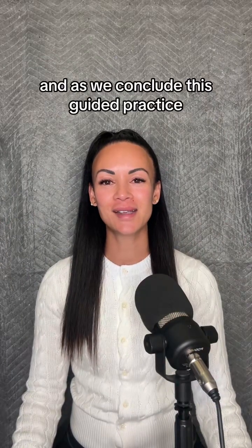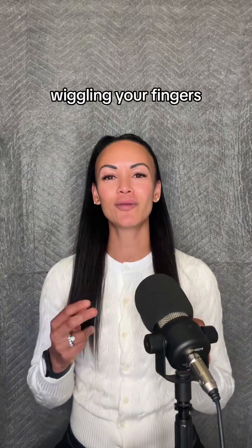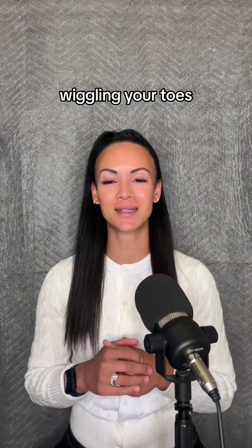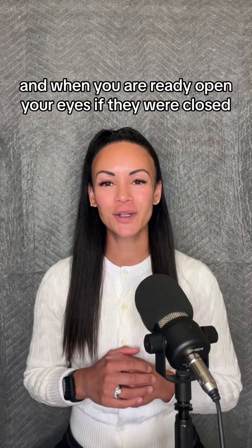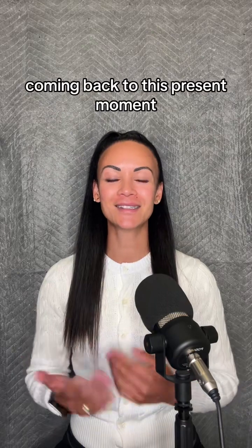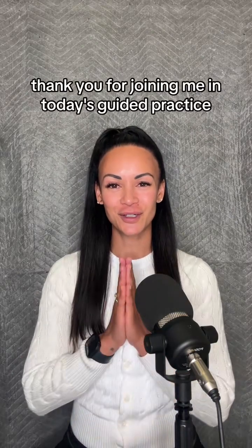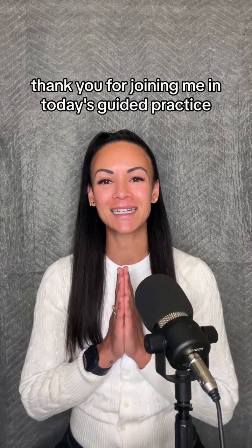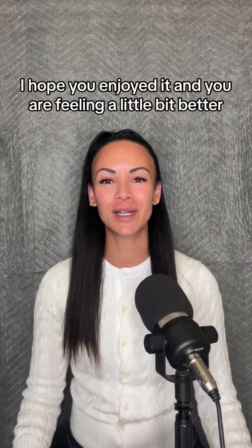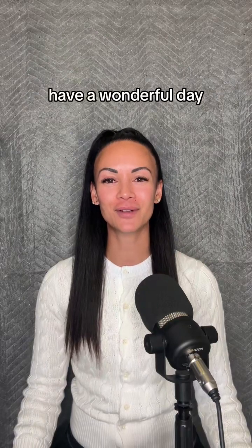And as we conclude this guided practice, bring your awareness to your hands, wiggling your fingers, wiggling your toes. When you are ready, open your eyes if they were closed, coming back to this present moment. Thank you for joining me in today's guided practice. I hope you enjoyed it and you are feeling a little bit better. Have a wonderful day.